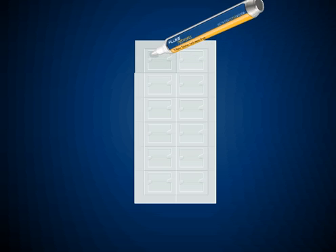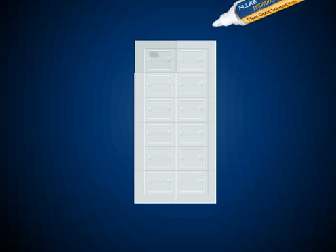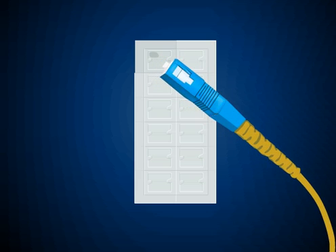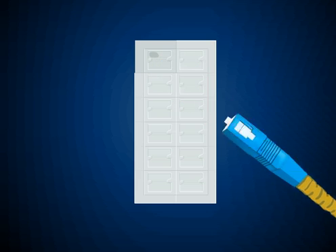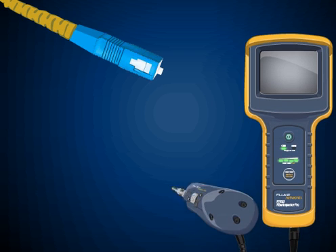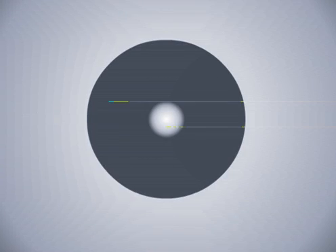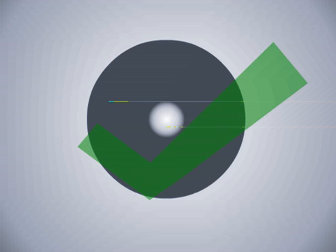The first step is to dab the wipe or cleaning card with the pen, making it wet. Next, press the dirty fiber end-face against the solvent portion of the wipe or cleaning card in a perpendicular manner and move it from wet to dry. Inspect the end-face again with the microscope to ensure that it's clean. If it's not, repeat the process until the port is free from contamination.